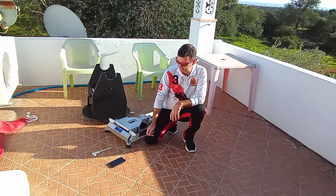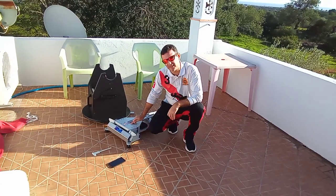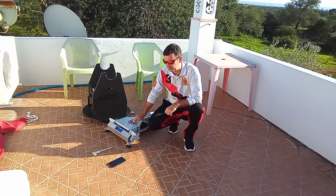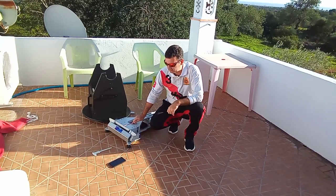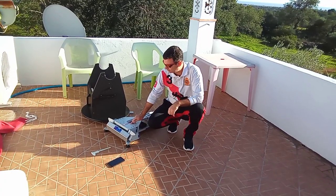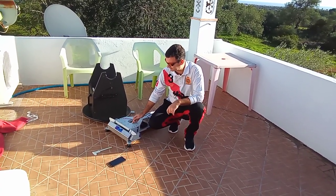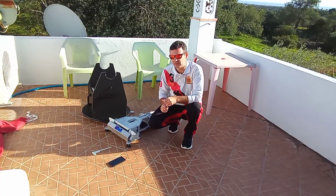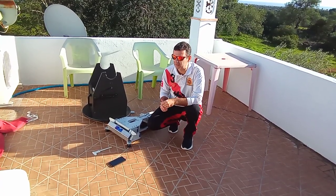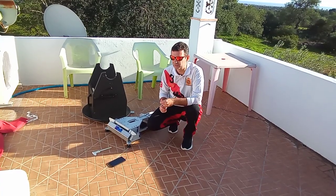The smartphone gives us the magnetic pole, but we want the true north, not the magnetic north. So what I did was find the most commonly used method, which is to find Polaris and point to it.